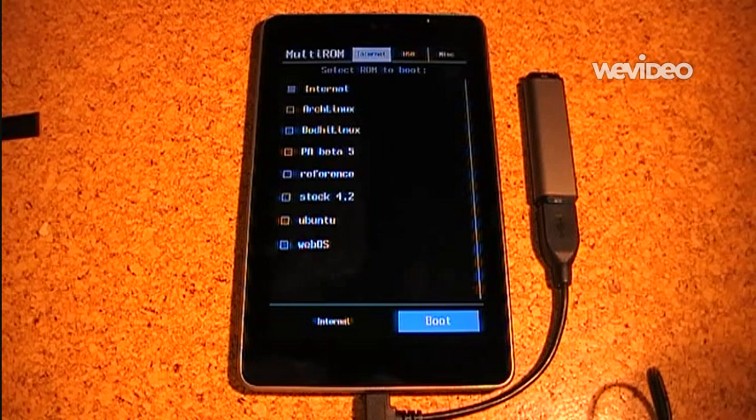The Linux ROMs themselves must be modified a bit, but it is quite easy and it is described on MultiROM's wiki. I will put a link to that in the description.